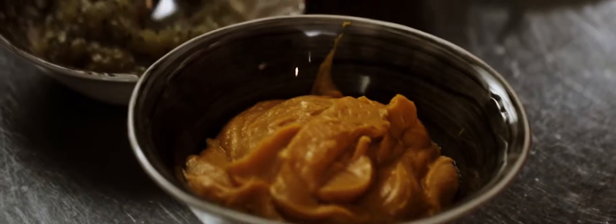I remember one time our foamer on our coffee machine had broken. We didn't say we didn't have cappuccino — we made the foam in there, so it will work for many things.